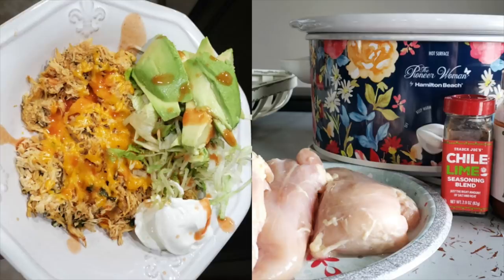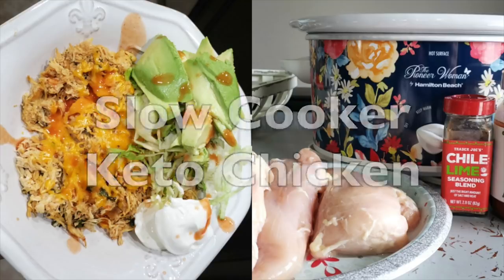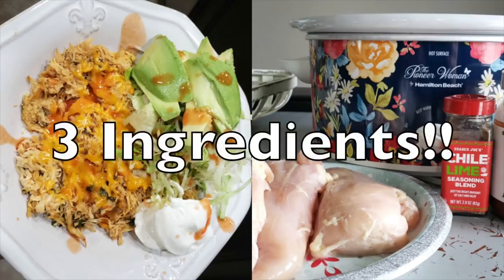Hey y'all, welcome back to my channel. Today I'm excited to bring you a super easy recipe. We're going to be making a slow cooker keto chicken specifically for tacos this time, and you only need three ingredients.